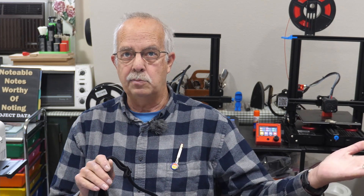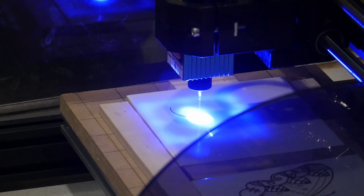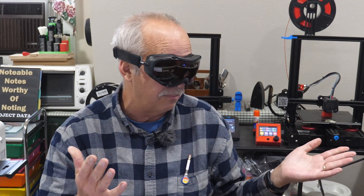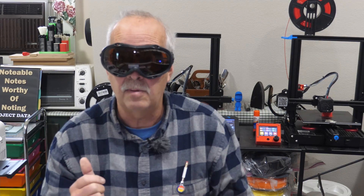Right next to me I have a laser running right now. In order to look at it safely, I need to put these goggles on. With them on, I can look at that laser beam — yes, there is a point of light there, but it's not affecting my eyes.